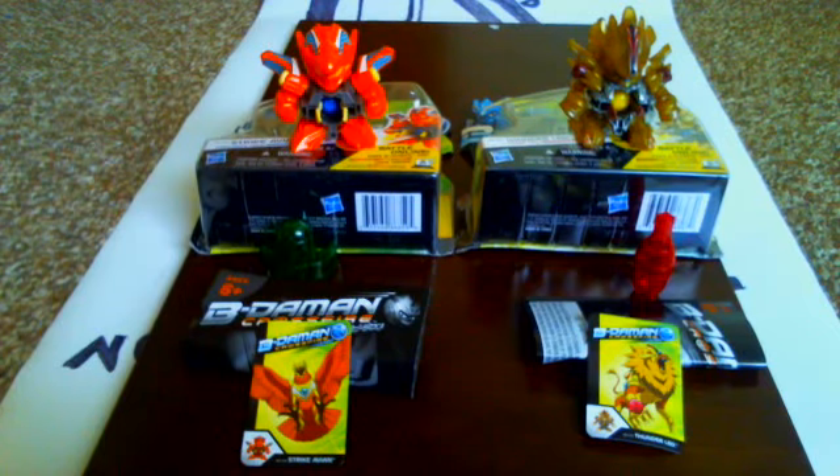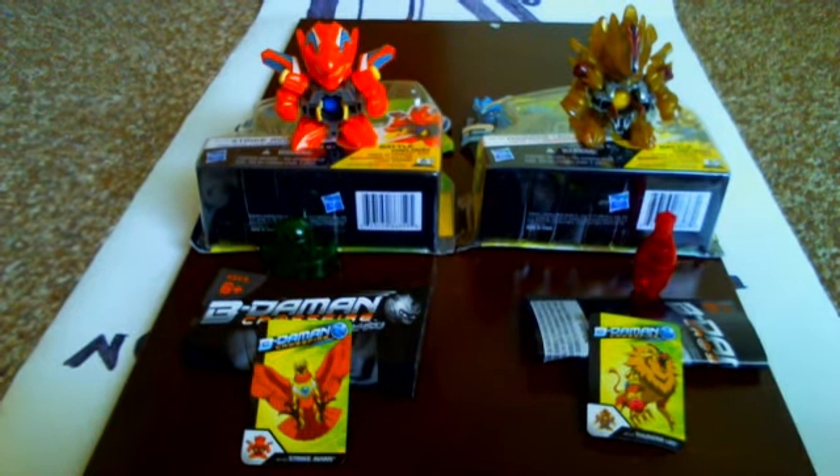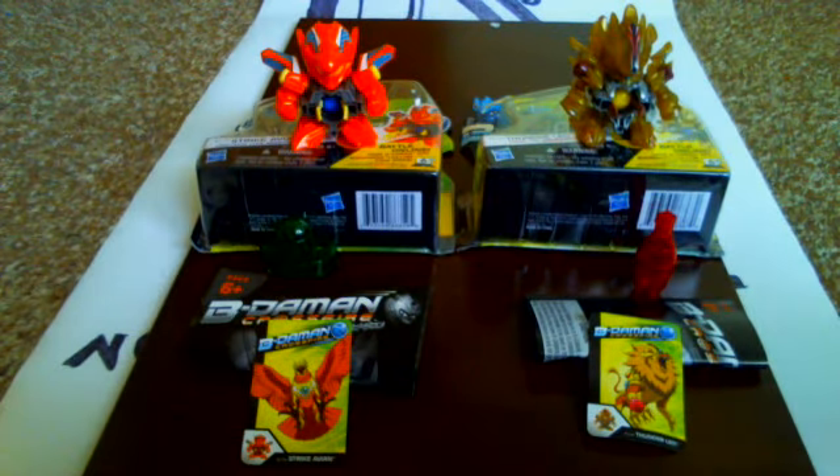Hello YouTubers, it's Spencer Kalaw here with another review, and today I'll be reviewing the Vietamon Crossfire series.